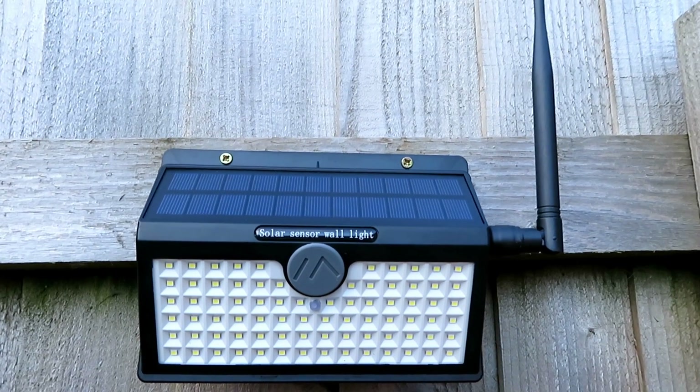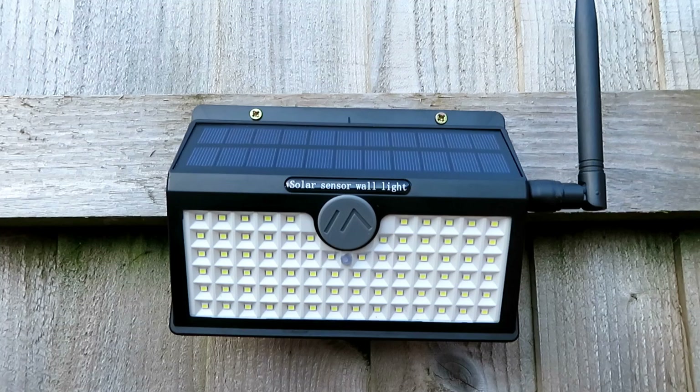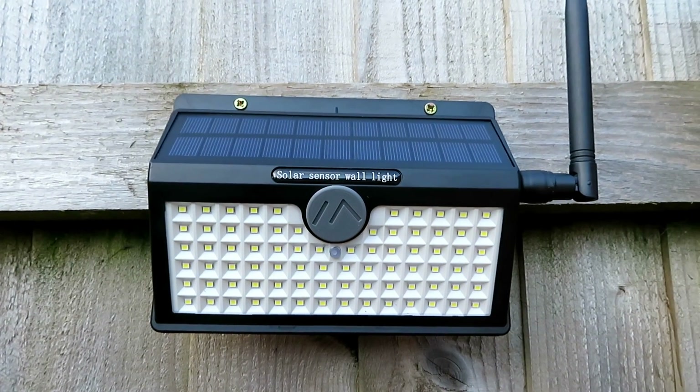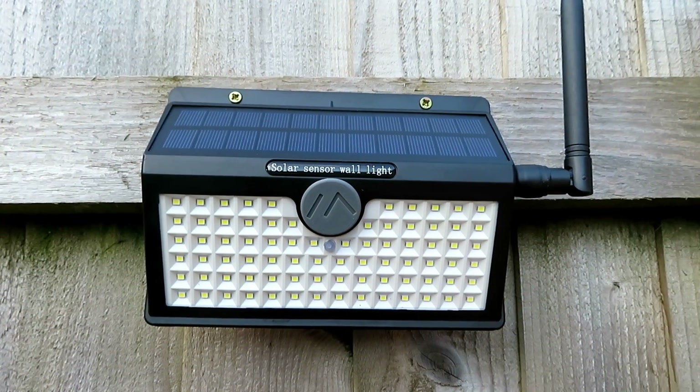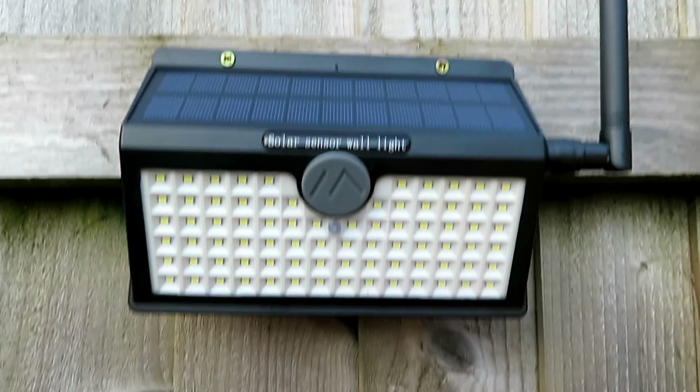I put this up on Saturday morning and it's now Tuesday night and it has gone flat. It's done really well — it charged on a couple of the days, but I think it's just a little bit too much for this panel on the top.